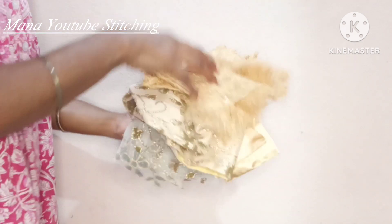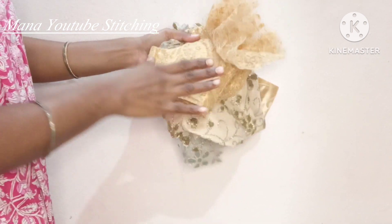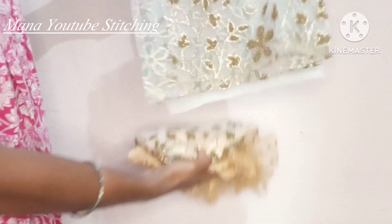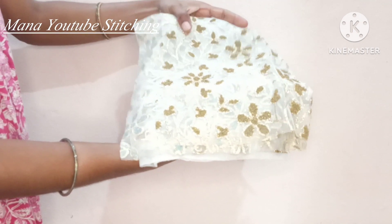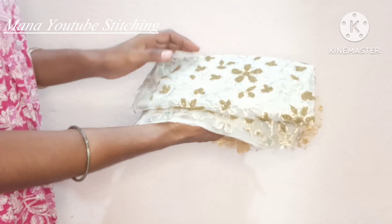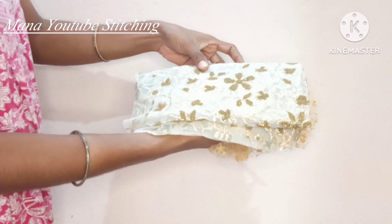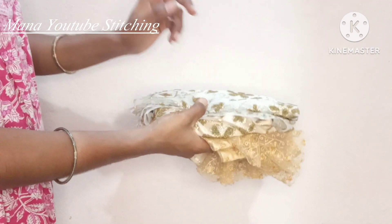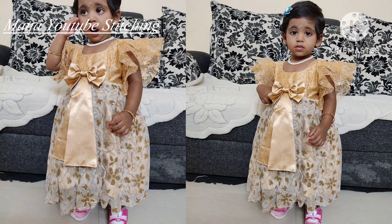I am going to work with baby frocks. I will show you two pieces of frocks.